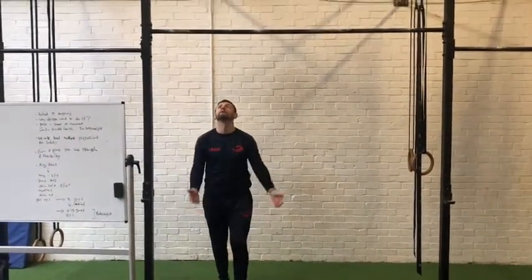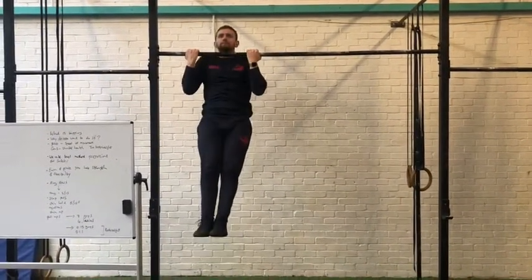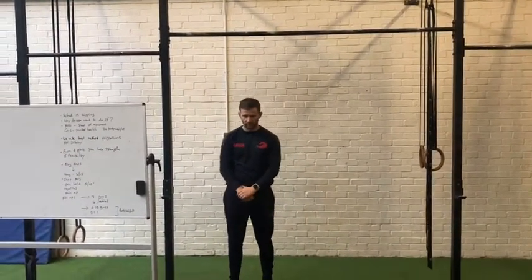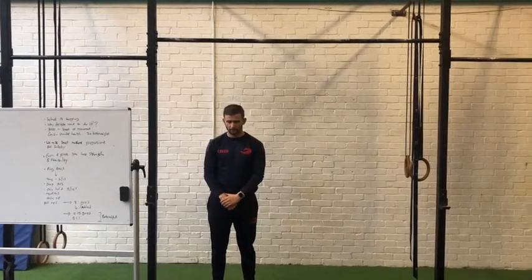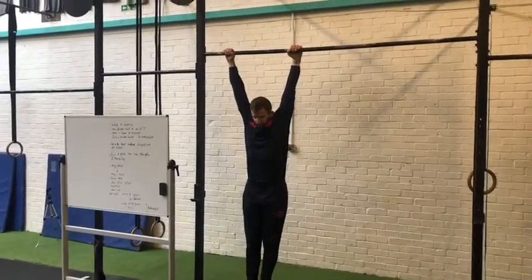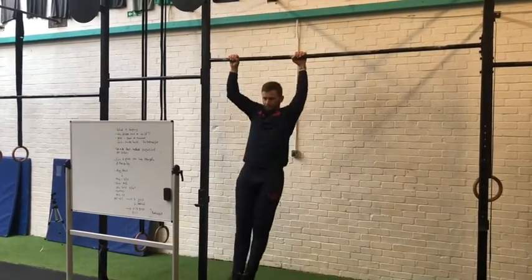Following that, he goes into a chin-up, starting from that dead hang hold — right at the bottom in the passive position, all the way up over the top. Notice how he doesn't just drop from the top either. Then we jump into strict pull-ups. He's changed his grip back around, pulls all the way up with chin over the bar, and back down.